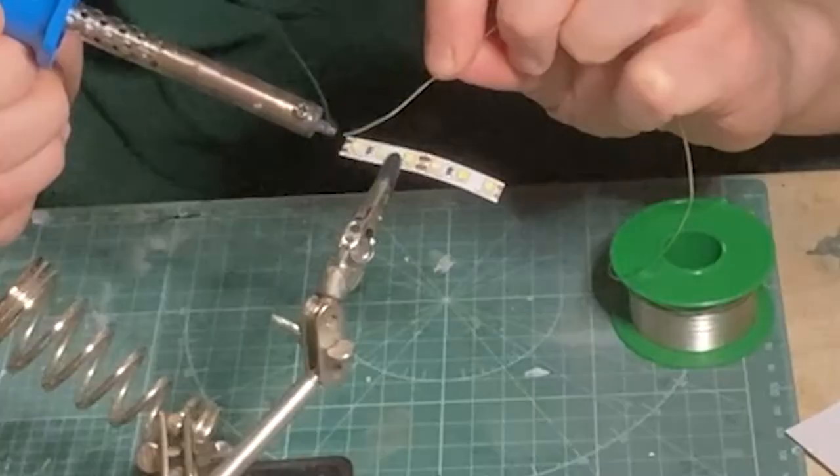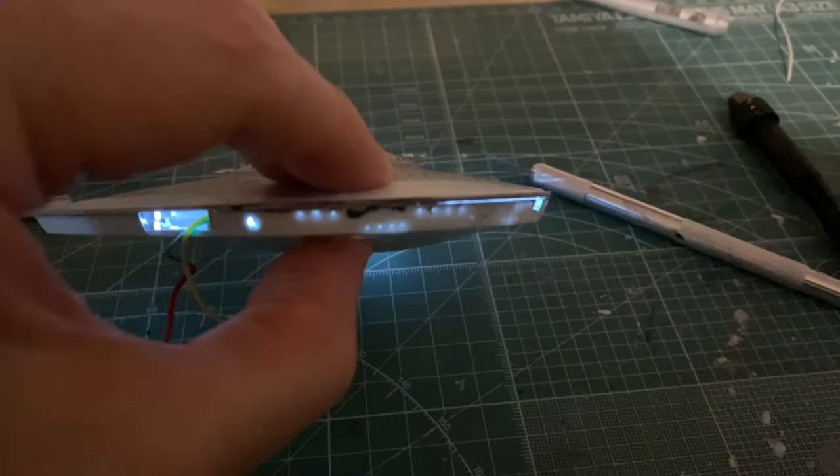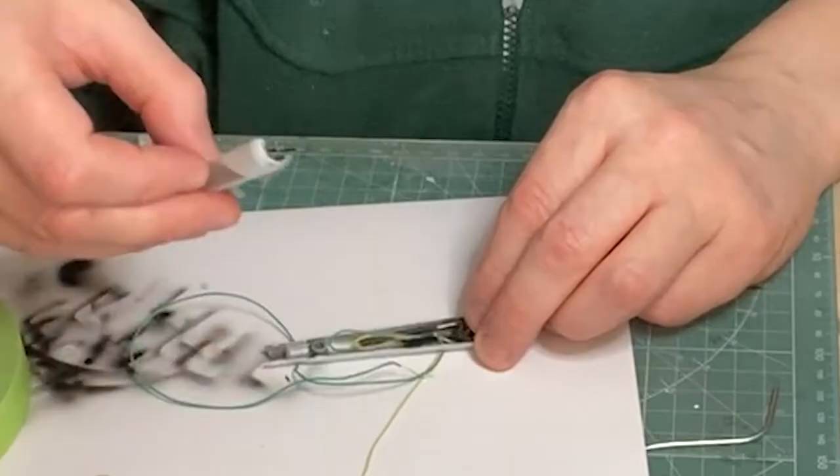For the windows one small strip of LEDs will be plenty, and a 3mm bulb for each nacelle. A quick light test for the saucer and that's perfect. Place the 3mm LED in the nacelle and close it up, then fit the nacelle supports.